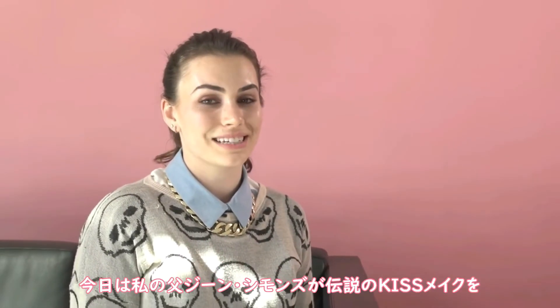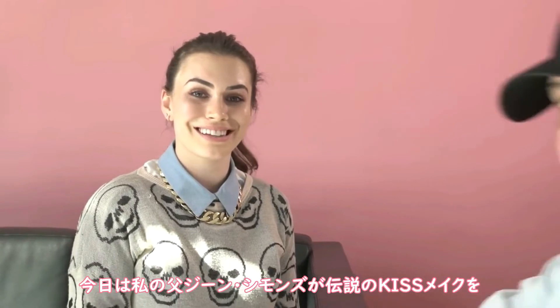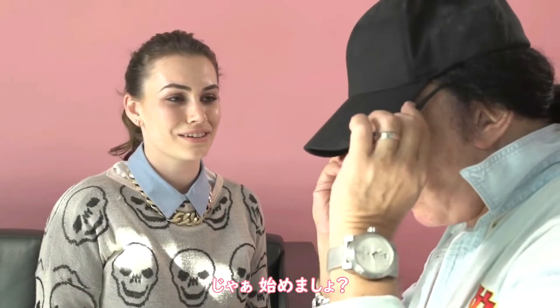Hi, I'm Sophie Tweed-Simmons. You're watching Cosmopolitan.com, and today my dad, Gene Simmons, is going to show you how to do his legendary KISS makeup on me. And let's get started.